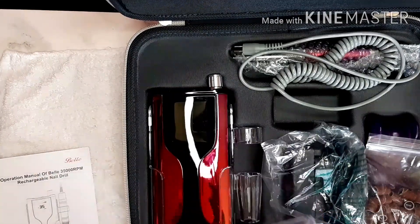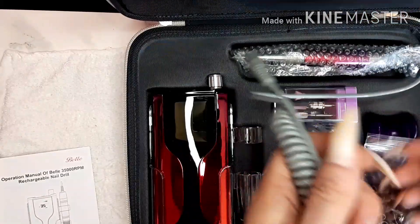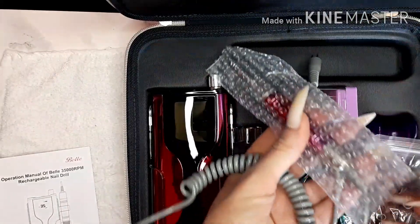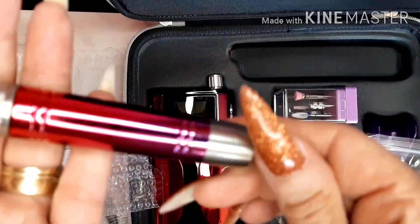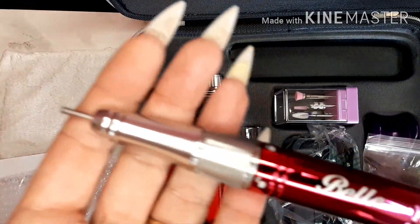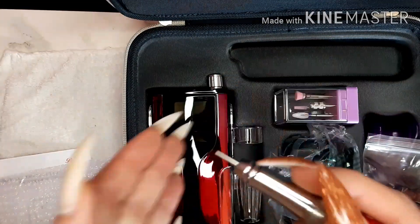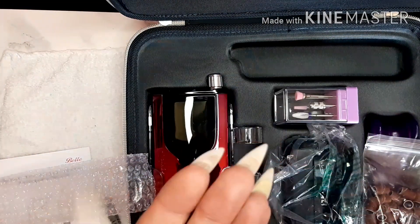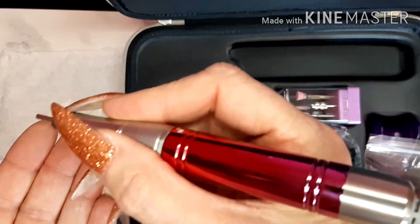And then finally we have the gorgeous super super thin hand piece. Actually it's fairly on the heavy side - it's heavier than my other one - but it's thinner and it's more comfortable to hold.